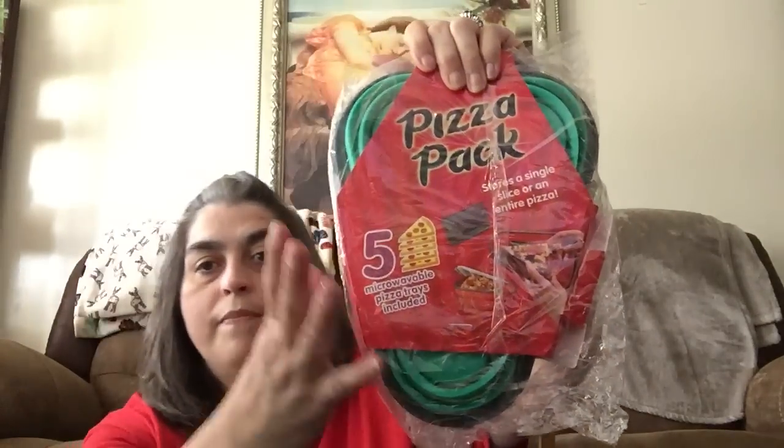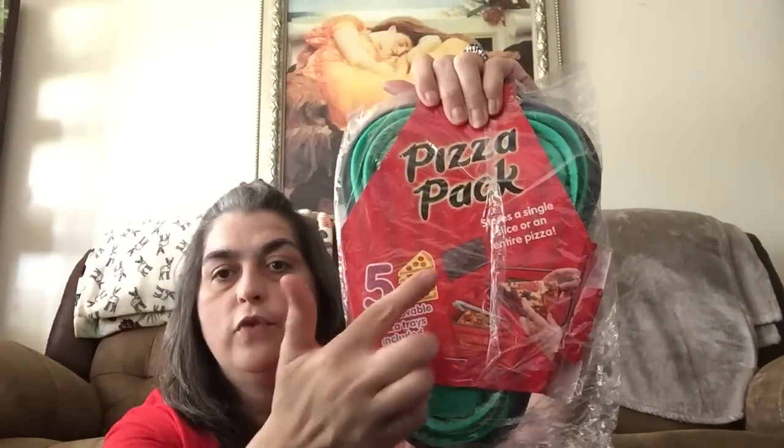Everything that I'm sharing with you will be linked in the description box down below, and any specials that may be going on will also be in the description box and in a pinned comment so you can click the link and use any discount codes I share. In my last haul or maybe two hauls back, I picked up one of these pizza packs. Basically, in here you have your storage for the pizza and then you've got the little pizza plates — you get five of them — that you can use to put your pizza on and heat it up in the microwave.